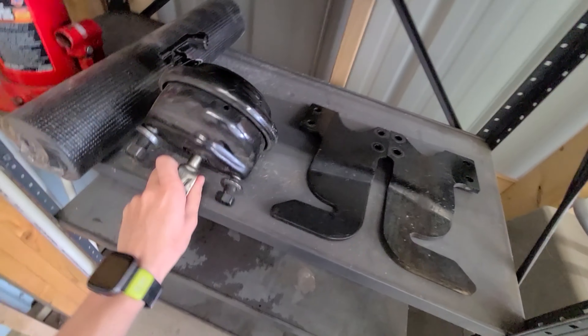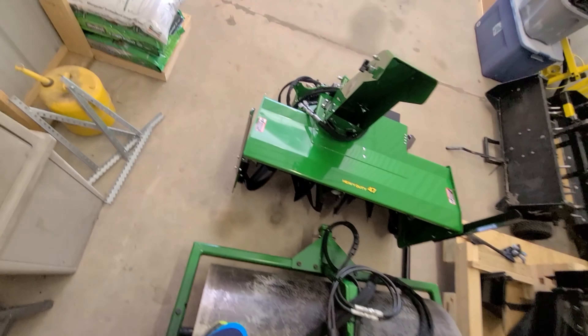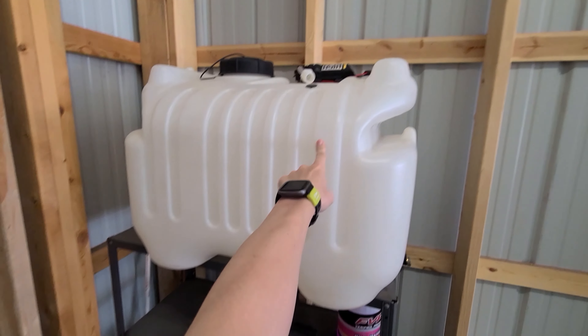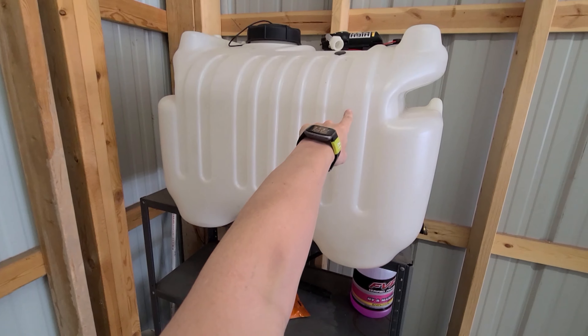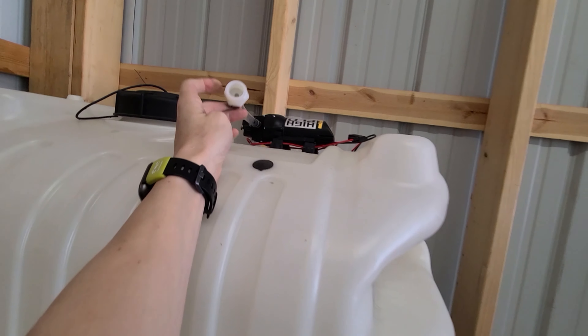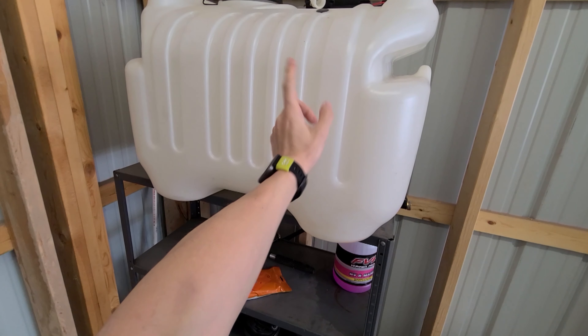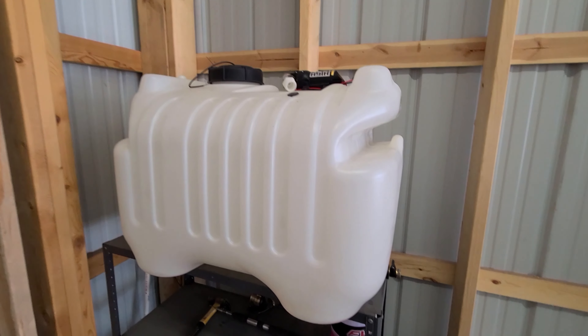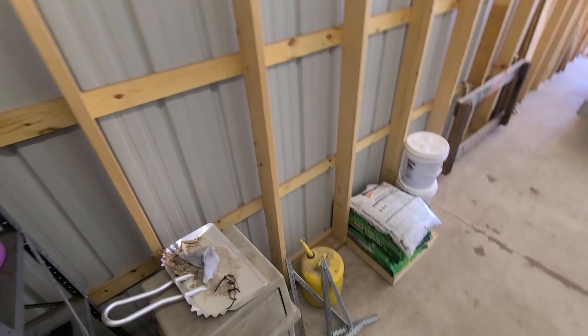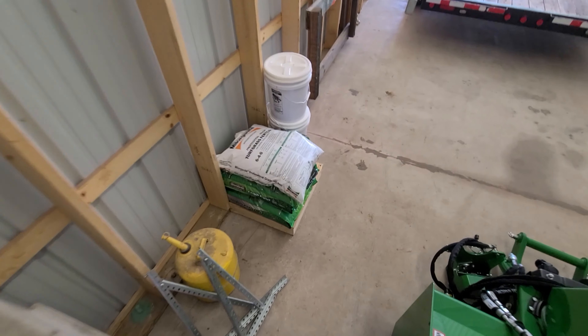Over here there are just some odds and ends. This tank here - it came with my sprayer but was dented in one corner, so the company sent me a new one. I kept the spare, got a pump for it, and hooked a hose onto it so you can fill it up with 40 gallons of water and have water where you don't actually have water. It cost me nothing other than 40 bucks for the pump.